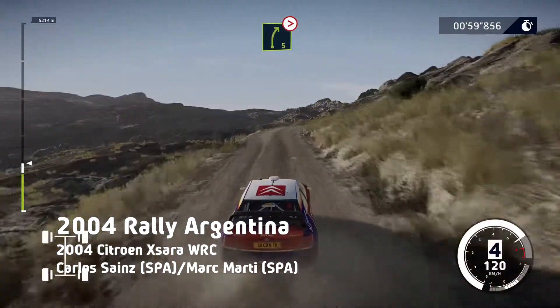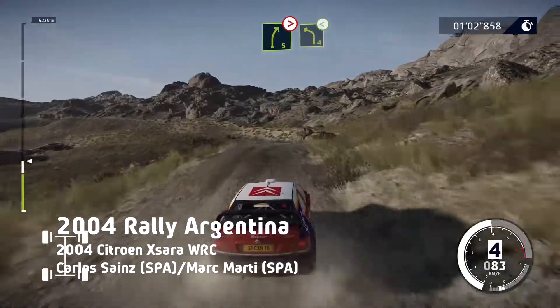Right 5, long, tightens, 4, keep in. And left 4, small cut, opens.